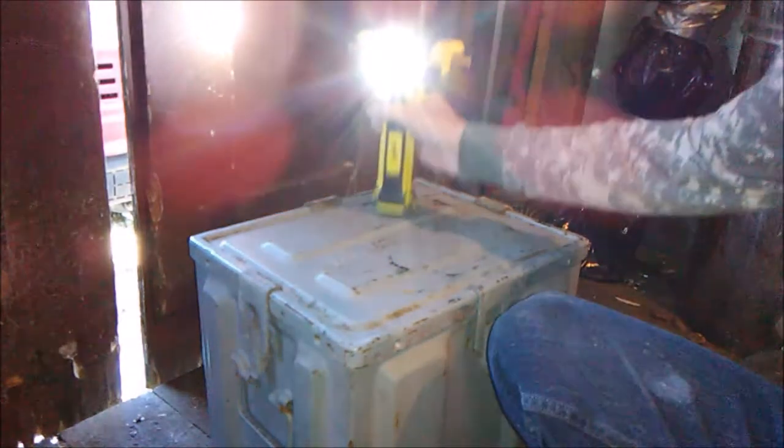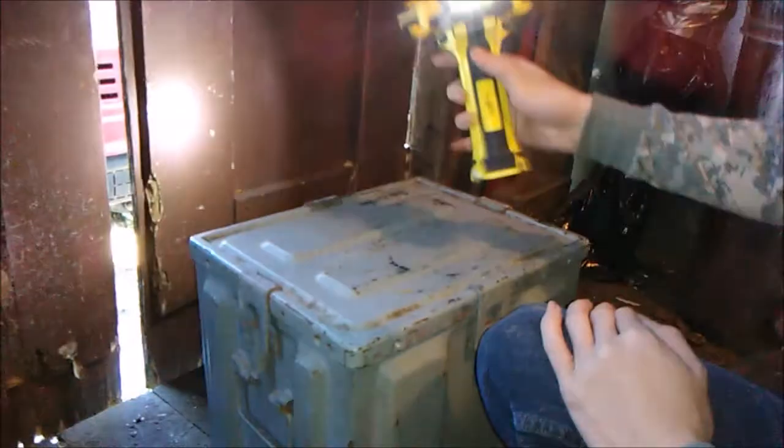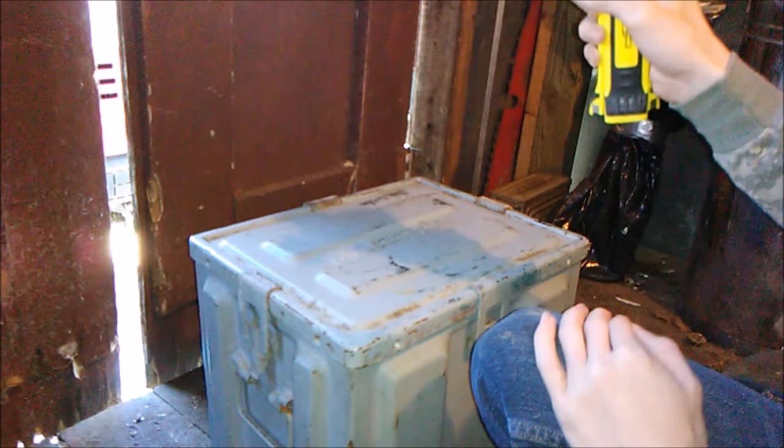It does have magnets — you can hear it stick to that steel and you can see that it does it pretty well. It has the SOS feature... actually no, it just goes from bright to dim. You can make it bright or dim.